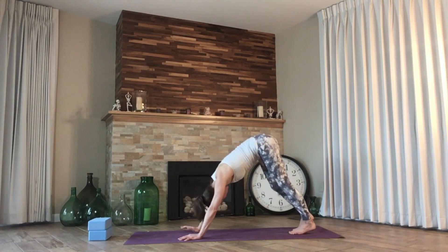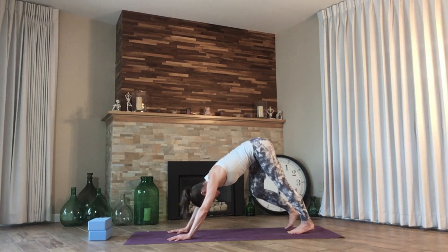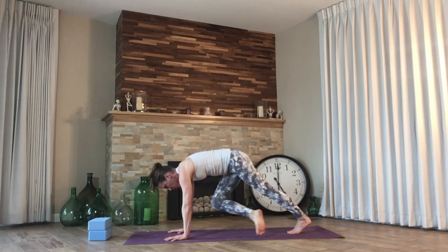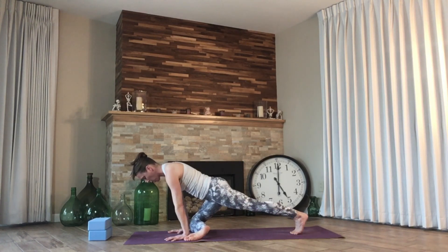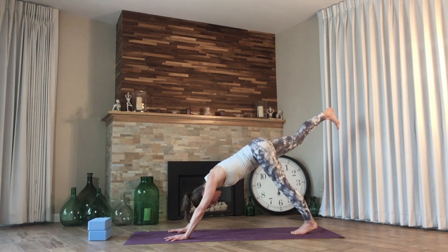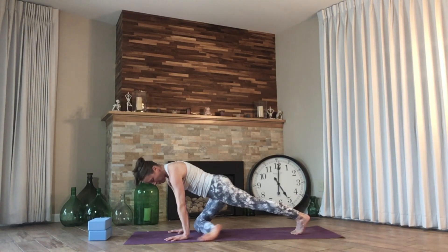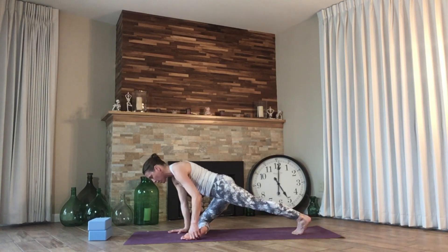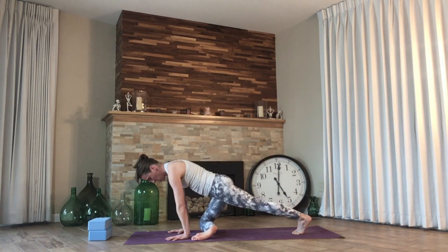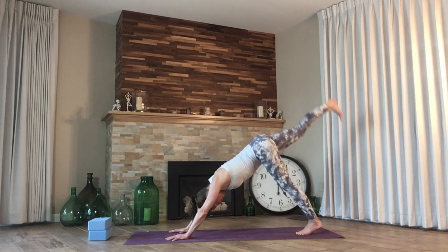Curl the toes, downward facing dog. Pedal through the feet. Prepping partial pigeon — we're not going to come into the full expression today. Right leg lifts, we draw forward, knee comes in towards the nose as we turn the shin parallel to the front of the mat, keeping our back leg lifted. Exhale all the way back. Two more times — inhale, exhale, knee comes to nose. We bring the shin down to the ground. For some of us it may be tucked, and that's okay. If you can get it parallel to the front of the mat, please do so. Kick back, last one — pull in, partial pigeon. Drop that left hip bone towards the ground too. It may want to open, but we want to keep looking down. Peel back, release the right leg.